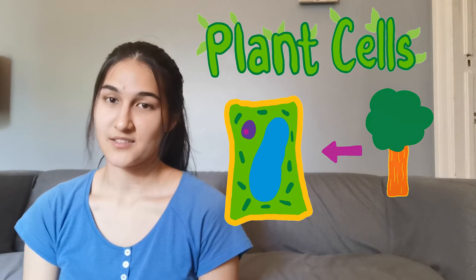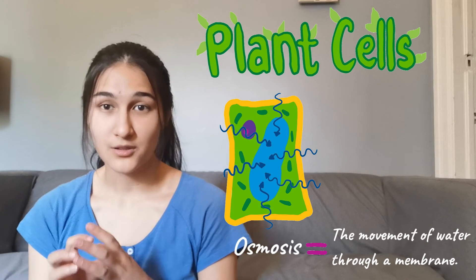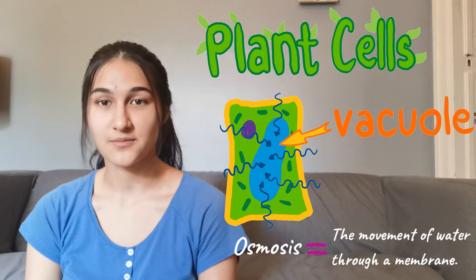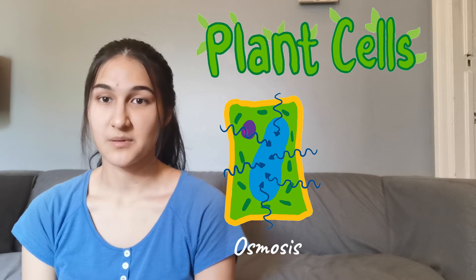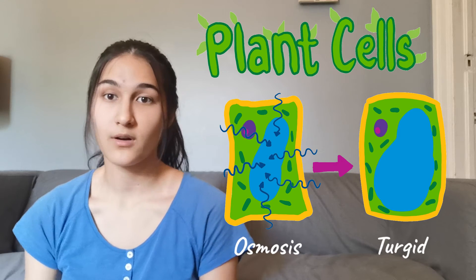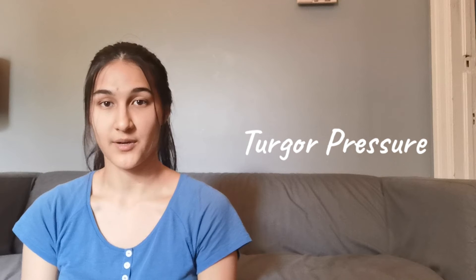Plants, like all other living things, are made from tiny building blocks called plant cells. Through a process known as osmosis, plant cells take in water and store it in little balloon-like organelles called vacuoles. When a lot of water is inside the vacuoles, cells become turgid — they become more and more swollen and structured. In other words, the cell's turgor pressure increases.